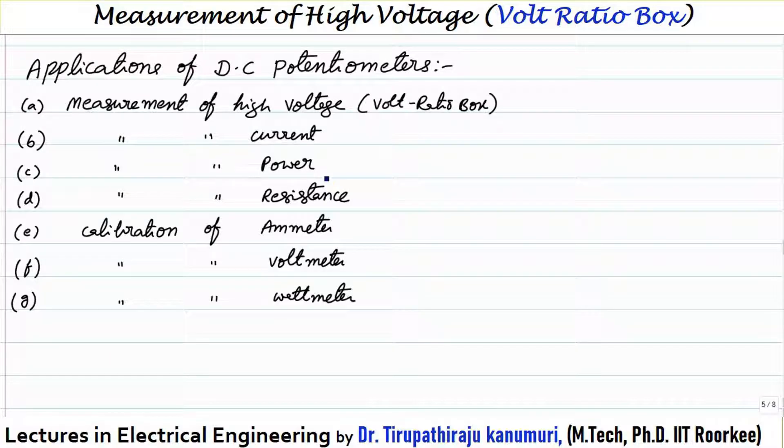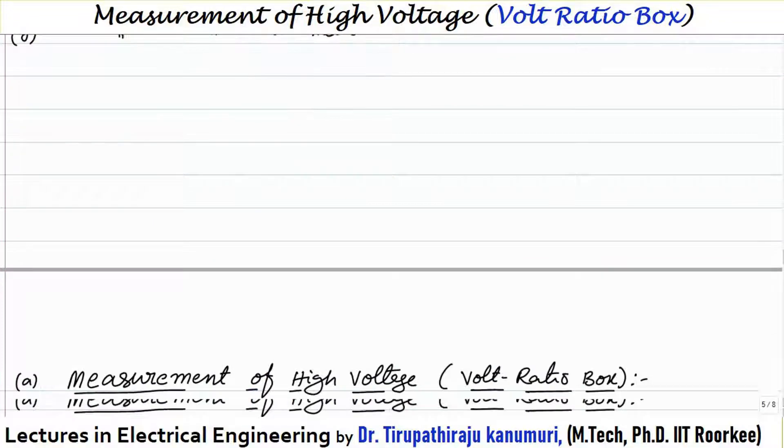In the last two classes we discussed the Crompton DC potentiometer and how the DC potentiometer works for measurement of unknown value of voltage. Today we are going to start the applications of the DC potentiometer. It can be used for measurement of high voltage using a voltage ratio box, measurement of current, power, and resistance, and it is also mainly used for calibration of ammeter, voltmeter, and wattmeter.